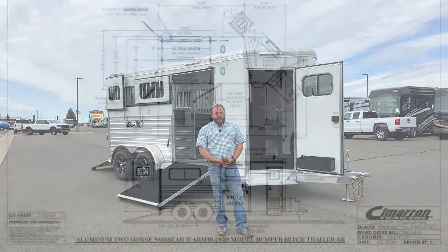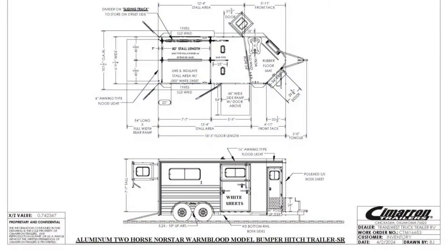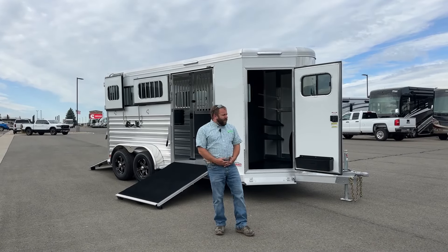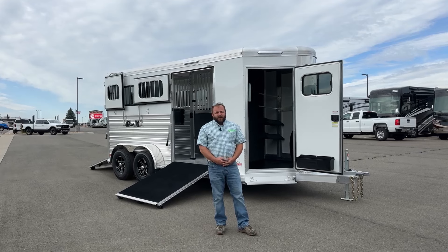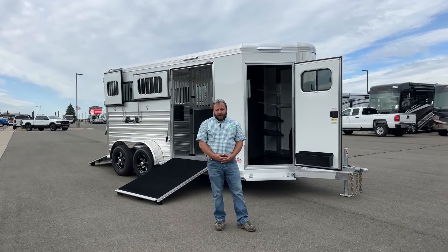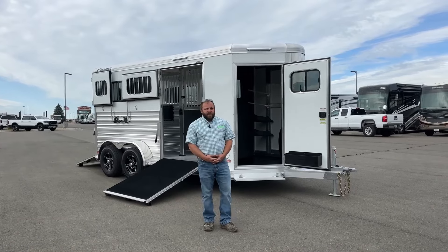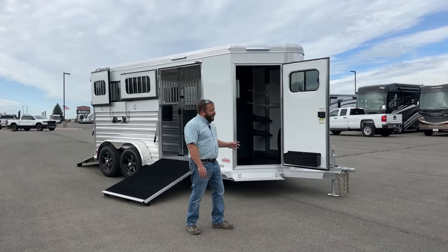A quick look at the drawings: we are 6'10" wide, 7'7" tall, and a little over 21 feet long bumper to bumper — still a very compact trailer. In comparison to a normal straight-load two-horse warm-blood that we would have on the lot, we're about two feet longer, so not a lot of difference.